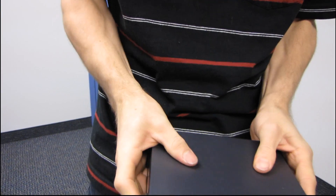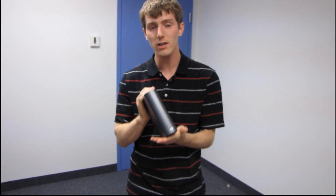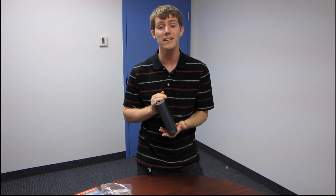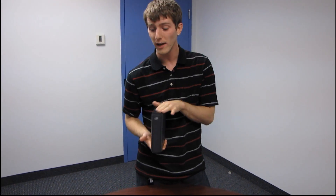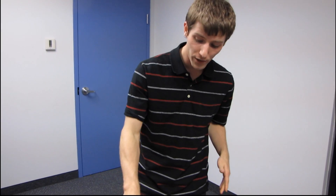Anyway, that was my unboxing and first look at the WD My Book Live. I have already done some testing on this drive and it is fast — that's why I was so excited about it. I had more than one unit, so I unboxed one on my own before unboxing one with all of you. Don't forget to subscribe to Linus Tech Tips, and thank you for watching.